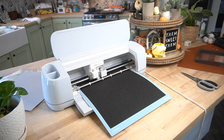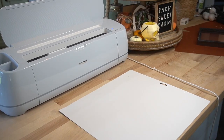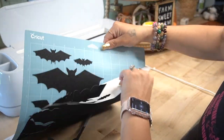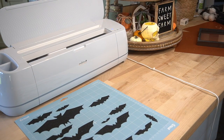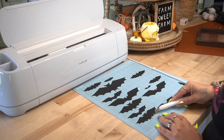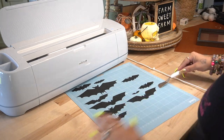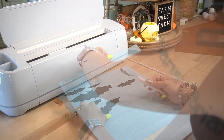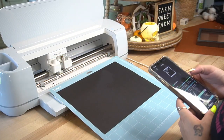For the bats, this was the only project that did not use vinyl. I got my light grip mat, used glitter cardstock, and cut out all of those bats. To remove the bats from the mat, I used my spatula tool to maneuver them off. That's why you want to use light grip when working with paper or cardstock — so your project does not rip or stick to the mat. For the second cut, I used plain cardstock because I wanted some bats to be glittery and some to be matte.